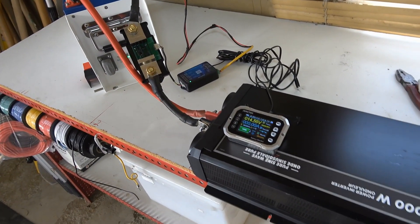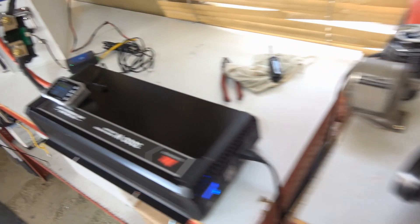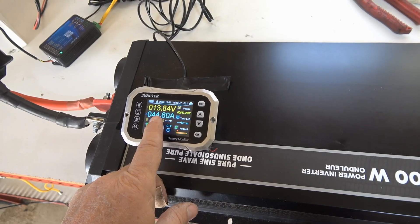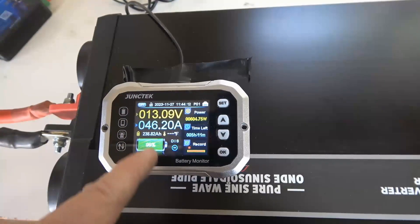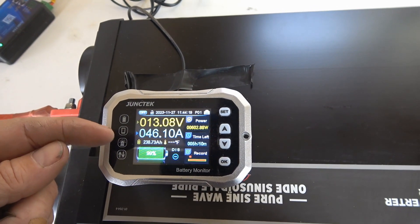I'll give it a capacity test now — I'll turn on the inverter again and run a 600 watt load at about 45 amps. I set this up for 240 amp hours, and calculating it should last about 5 hours and 11 minutes. It'll be interesting to see how many amp hours we actually get out of it.